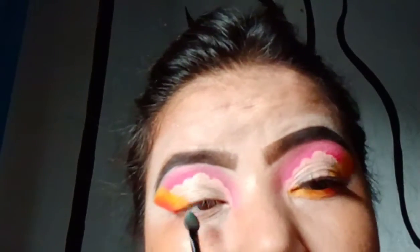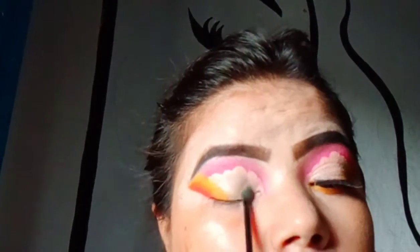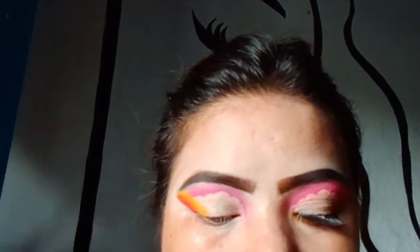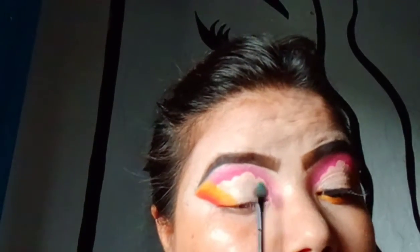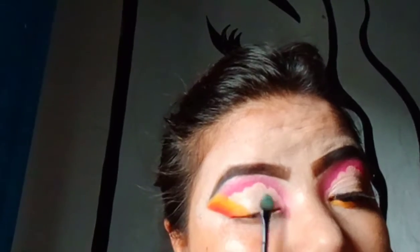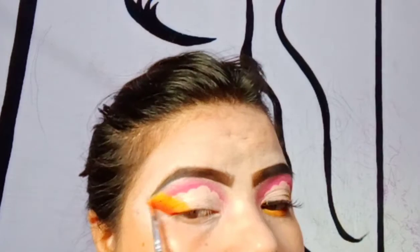If your concealer starts piling up or creasing, you can use a white color from your eyeshadow palette, or if you don't have that, you can use your compact powder — which is generally a light cream or white shade.